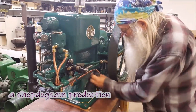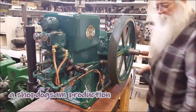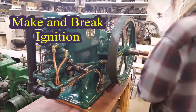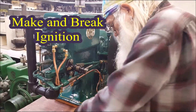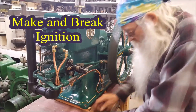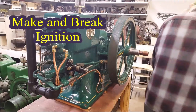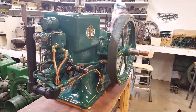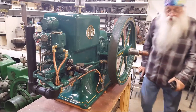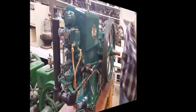That engine ain't wanting for paint, for sure. When we get her out there on the show grounds, we'll shine her up a little bit. Carrying on with this timing — let's call this the make and break ignition episode. We'll use these jumper horns right here, it'll be all right.